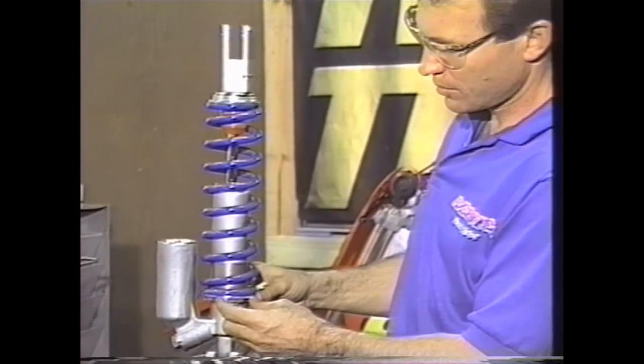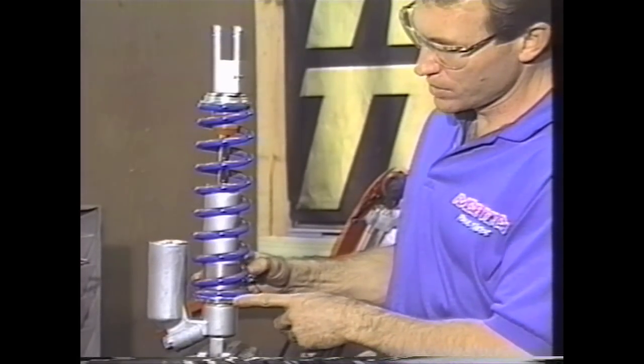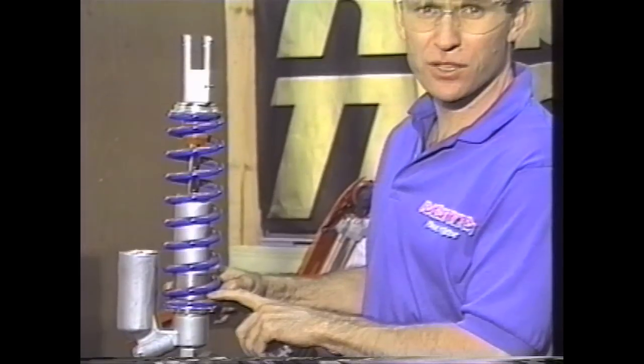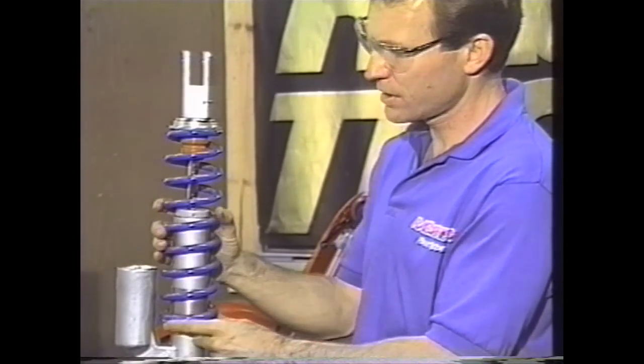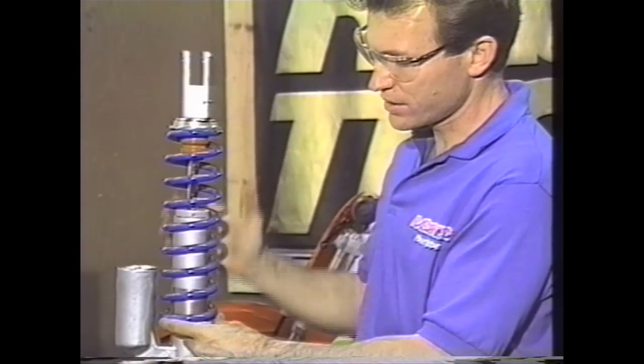One important thing, especially on shocks with aluminum collars, is to put a little grease on these threads. It'll help keep them lubricated and keep them from galling up. It'll also allow you to be able to adjust this while the shock is on the bike.